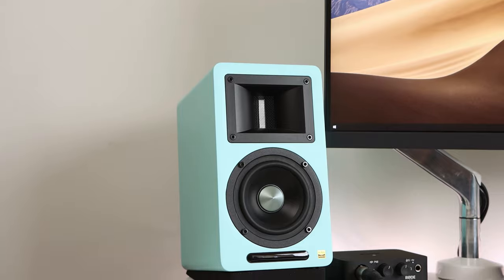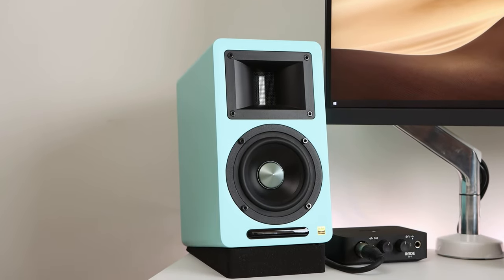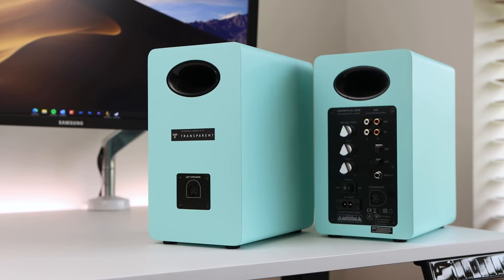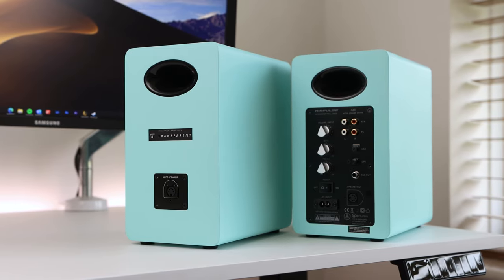The AirPulse A80 are available in two colour choices — the walnut finish offers a more traditional aesthetic, whilst the electric blue finish I've been testing offers a modern design that really pops and stands out in your space. I've had these set up at my desk for the last couple of weeks and the electric blue colour alongside the black woofer and tweeter gives a great contrasting design. I should mention I've set up these speakers the wrong way round — the active speaker should be on the right-hand side, which may be something to take into account for your setup.